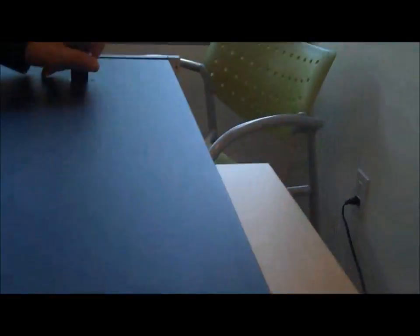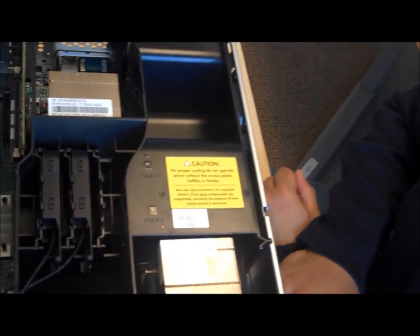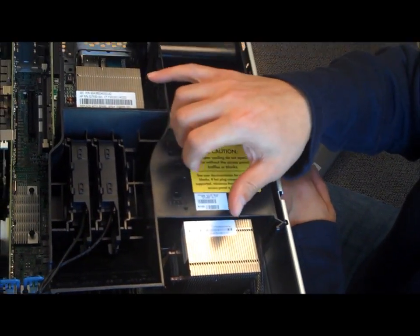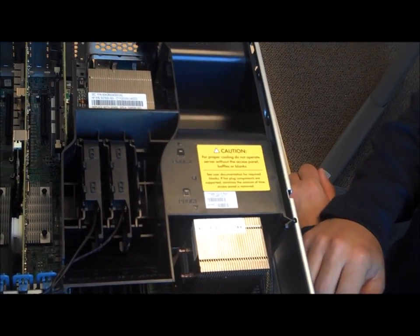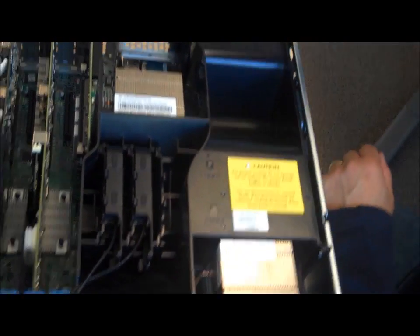Now we'll open up the appliance and look inside. Here we have dual Intel Westmere CPUs with six cores each, so 12 cores total — plenty of horsepower for CPU-intensive SQL queries.